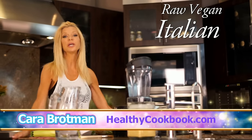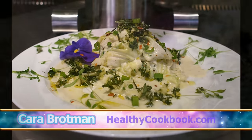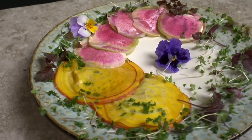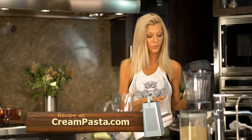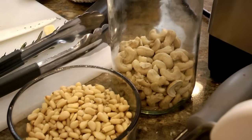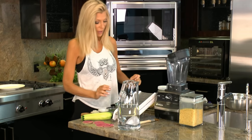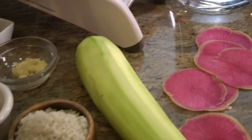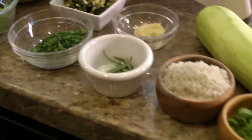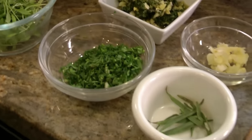Hi, it's Kara and today we're doing two recipes in one - pasta alfredo and ravioli. For both the cream sauce for the pasta as well as the filling for the ravioli, I'm going to use the same cheese: half cashew, half pine nuts. With that cheese we're going to add just garlic, nutritional yeast, and water. Then I'm going to add the rest of these lovely Italian herbs: parsley, tarragon, and garlic.